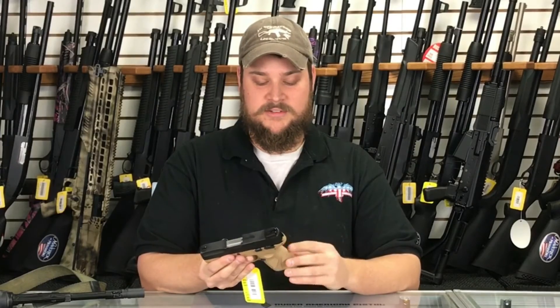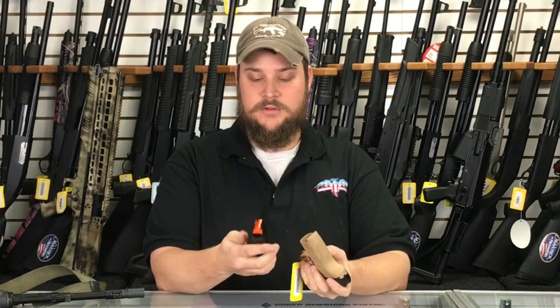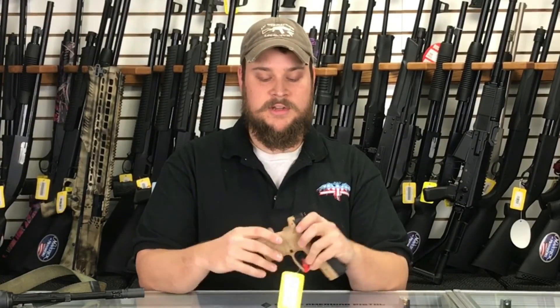This one, like I said, is in desert tan, and it's just a really good looking pistol. It's got good round capacity — it's got 10 rounds. So for a conceal and carry pistol, this would be great. Thank you for tuning in and watching, and we'd love to sell you one. Thanks.